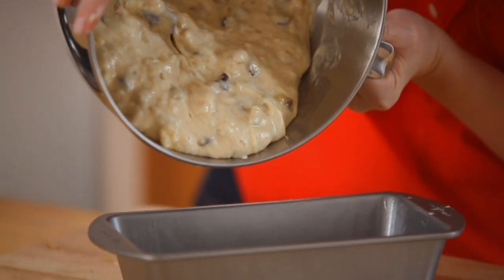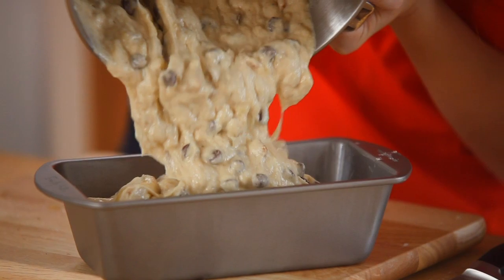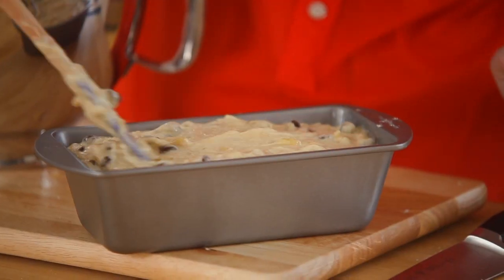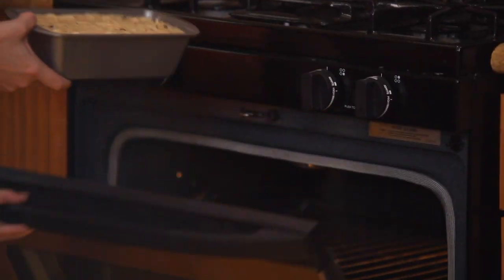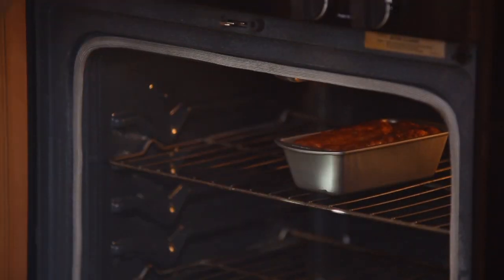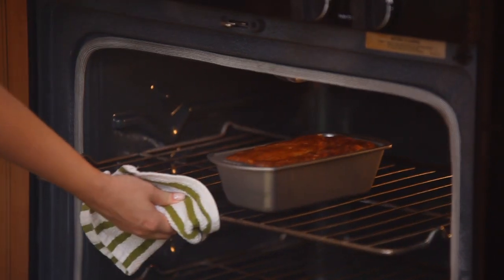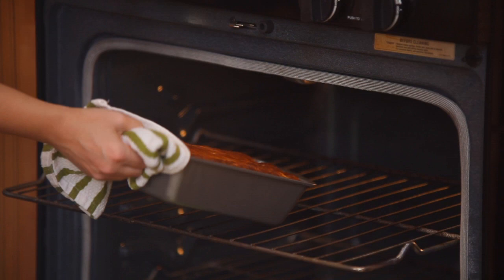Now I'm going to pour my batter into a loaf pan — though I love making these into muffins for breakfast too, so you can use any pan you like. It's been in for about 45 minutes at 350 degrees and my banana bread is a beautiful golden brown. Now I'll set this aside to cool.